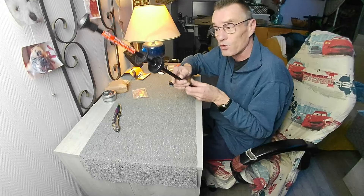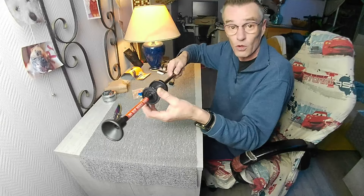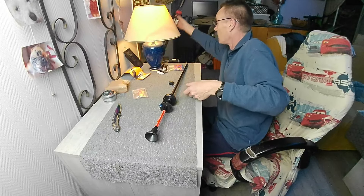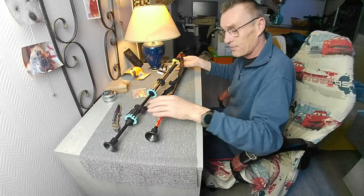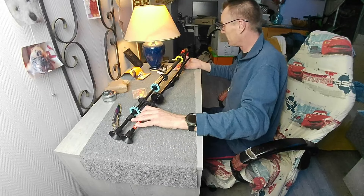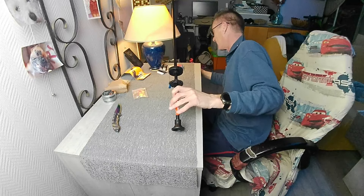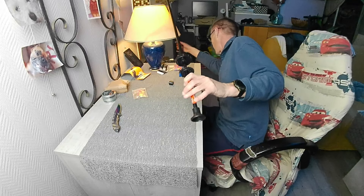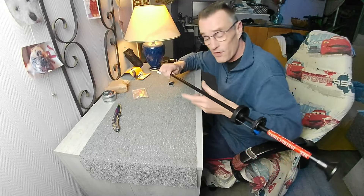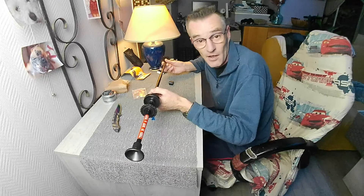Vous venez enfiler toutes vos aiguilles. Si vous rajoutez derrière ce genre de composants vous pouvez rajouter des aiguilles, comme on a vu sur l'autre sarbacane. On voit la différence : 75 centimètres contre un mètre.